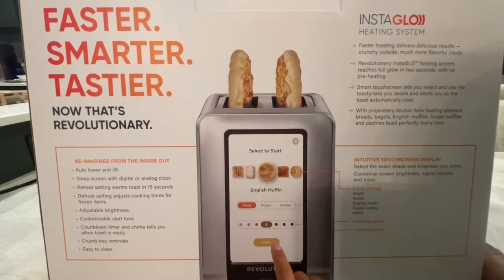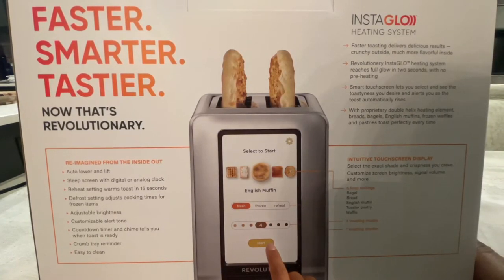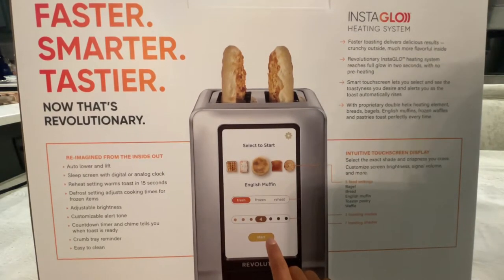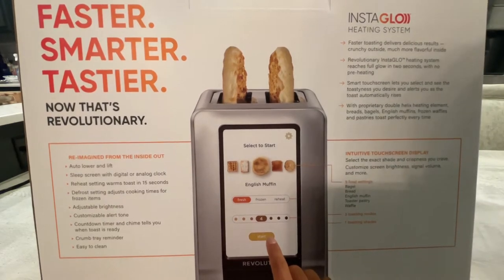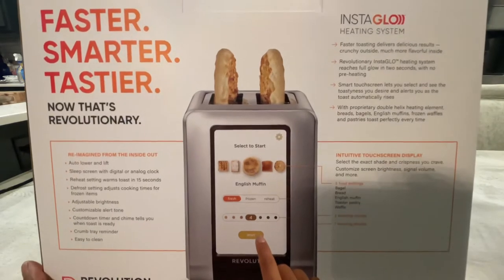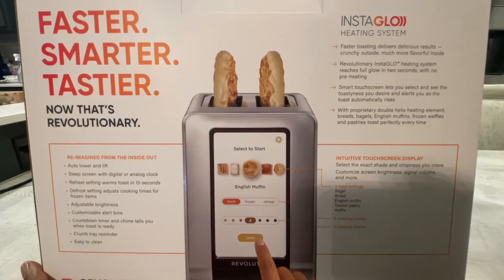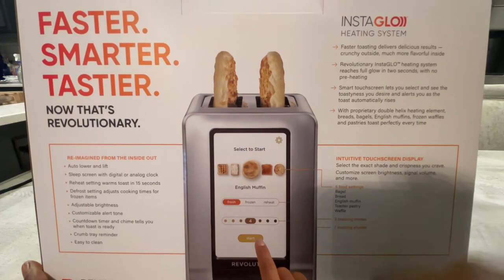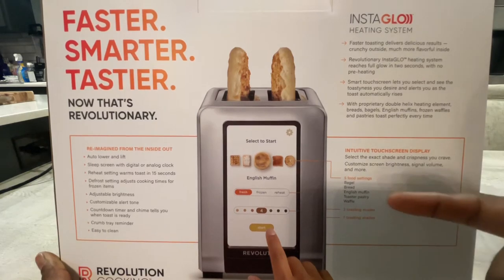It's pretty much a reimagined toaster from the inside out. Auto-lowering and lift, sleep screen with a digital clock, reheat settings, warms toast in 15 seconds, defrost settings, adjust cooking times for frozen items, adjustable brightness, customizable alert tone. You've got a countdown timer and chimes that tell you when the toast is ready, plus a crumb tray — just pull that tray out and dump it. Easy to clean. The intuitive touchscreen gives you all your options for what you want to toast, including English muffin. The Instaglow heating system is what allows your toast to cook faster.